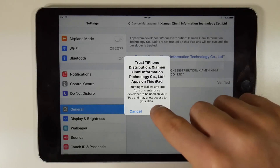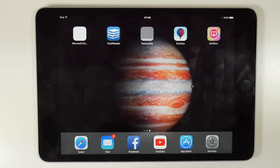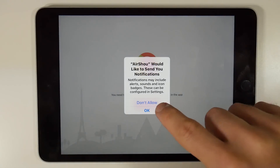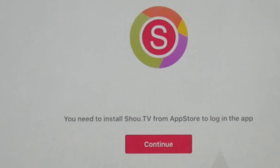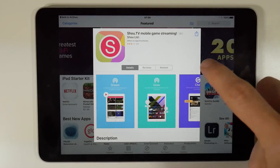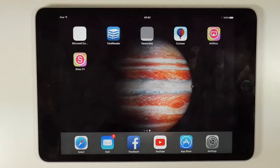That enables you to use the recording application, but there are still a few steps to take. The Airshoe app doesn't work by itself. If you run the application it will tell you that it needs to install shou.tv from the App Store — that's exactly what we're going to do by tapping the continue button. This will link directly to the App Store. The good news is that other than installing this other application, you don't need to do anything else with it.